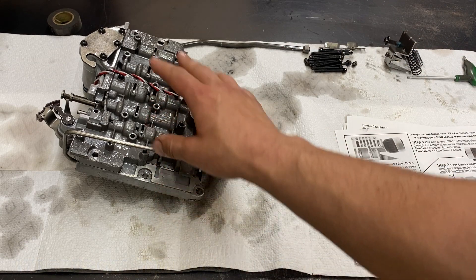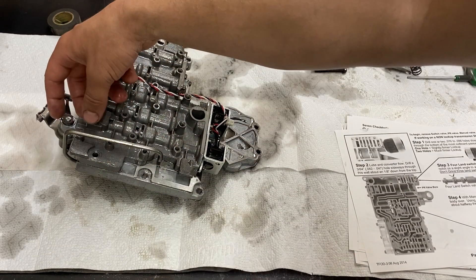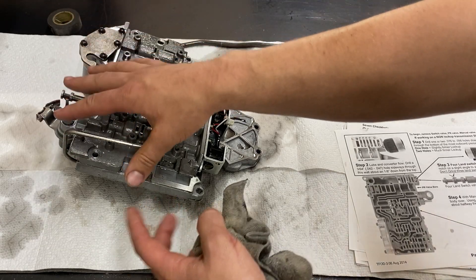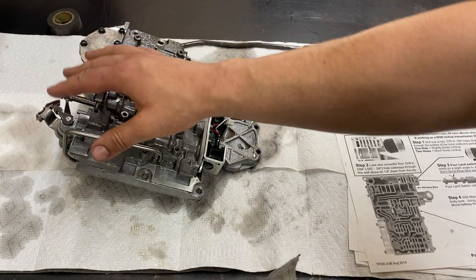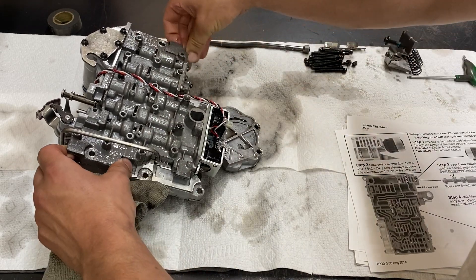Moving on to the valve body, I removed all the bolts for this section and then had to remove what I believe is the TV line pressure adjustment over here. I'm not super well versed in the nomenclature of the valve body — I just kind of know how to do it — so we'll separate the valve body now.